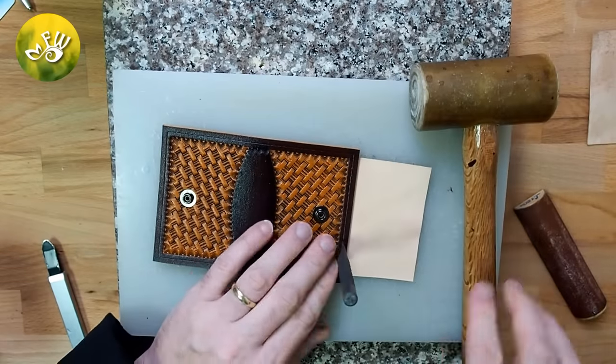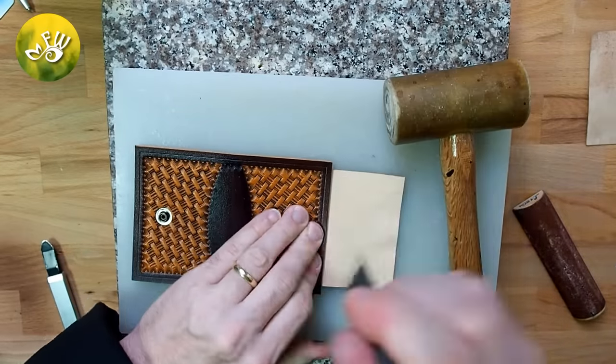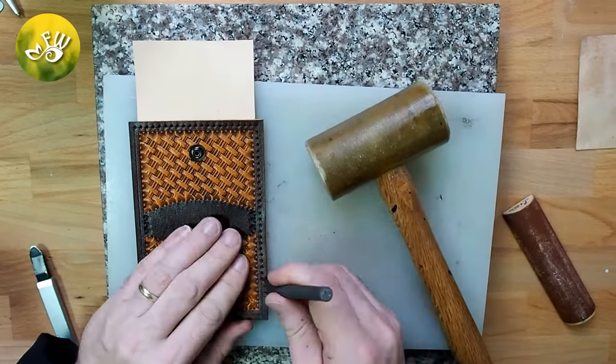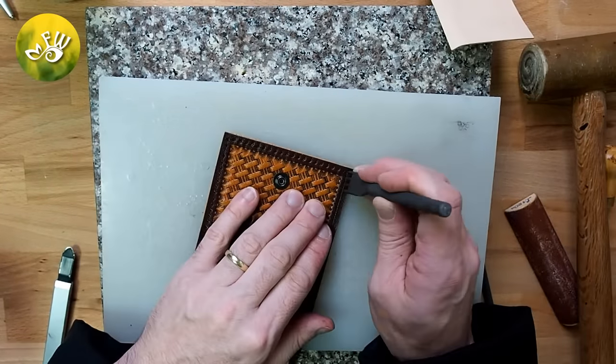Later in the video you'll notice that I used white linen thread, which I ended up not liking. But the great thing about linen thread is it can be stained, so I went ahead and stained over it to match the rest of the color of the wallet. You can visit my other video that is available on how to stitch leather by hand.